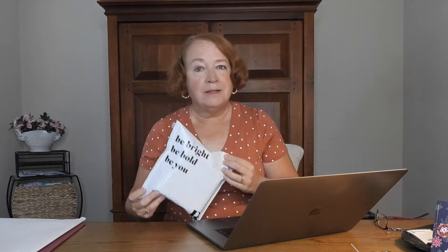Hi guys, this is Kathy here at my YouTube channel, Kathy's World. Welcome back to my channel! Today we're going to be talking about Rocks Box. Rocks Box is a jewelry rental subscription box.